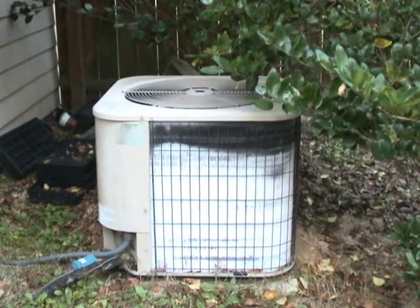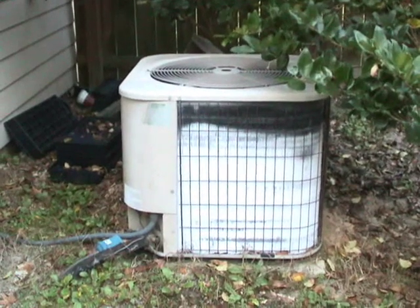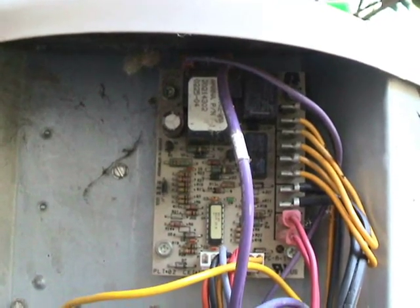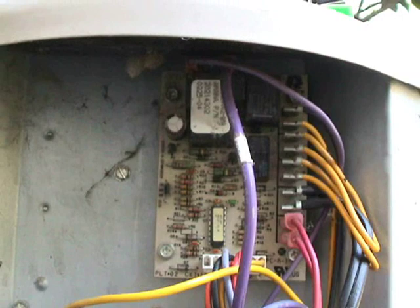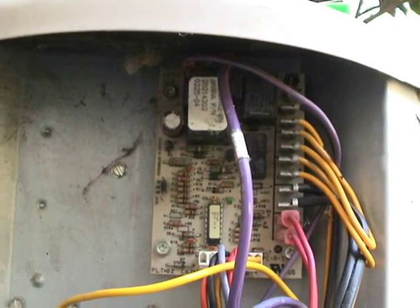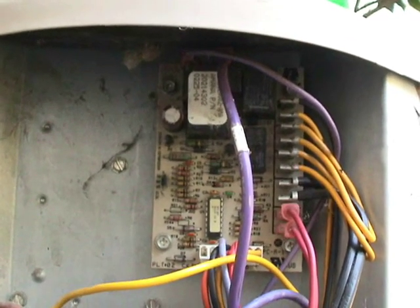Uh-oh, looks like my heat pump's not going into defrost for some reason. Oh well, looks like another good excuse for a video. I rather suspect that this defrost board is not working because I've been watching and it just has not even been going into defrost at all.